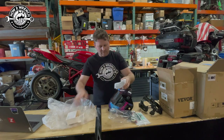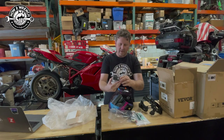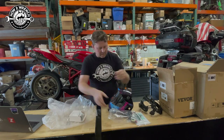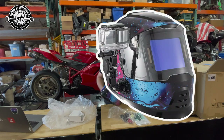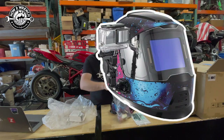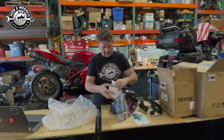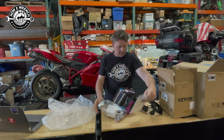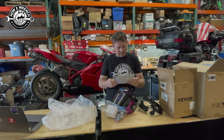It really came with a case! I am just so surprised by that. It came with a whole bunch of different mounts so you can get your welding on and show the world how rad you are. There's even a replaceable cover for the actual shield itself. I've got to figure out what these other little brackets are.